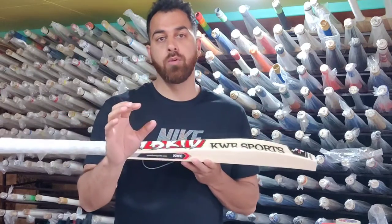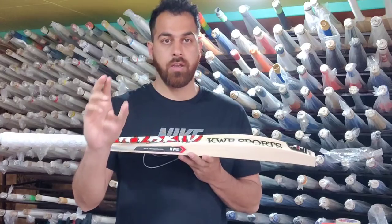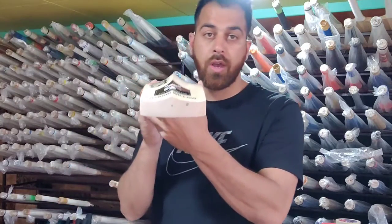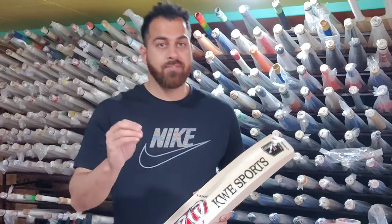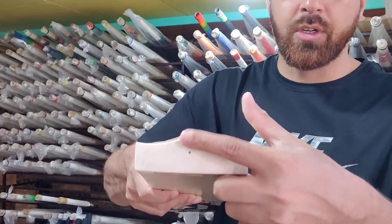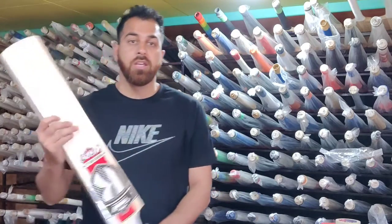In the specifications, we have kept the side edge at around 40 to 42mm. The spine is kept at 65 to 67mm. This is the toe — we have kept it massive at 25mm, going up to 29mm. The center part will cross around this portion, reaching 32 to 34 grams.